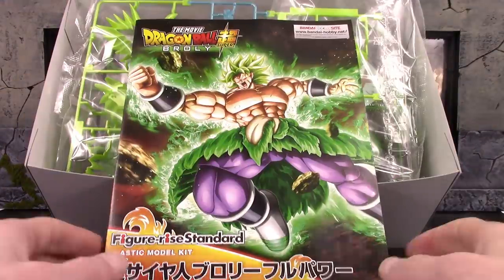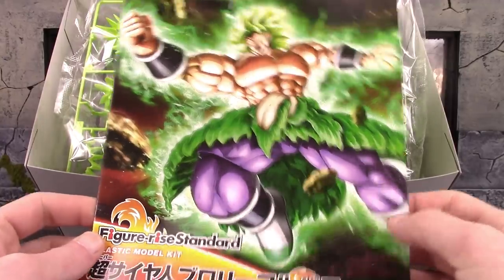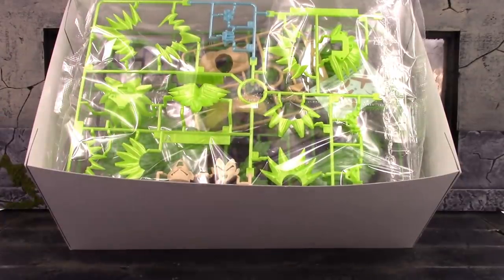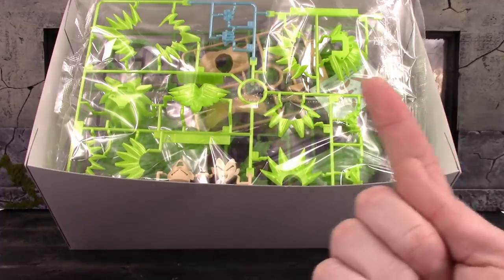Right when you open the box we do get the instruction manual on how to build this model kit. And then we do get all the parts and pieces in bags. If you would like to check out my speed build video it will pop up right around here.